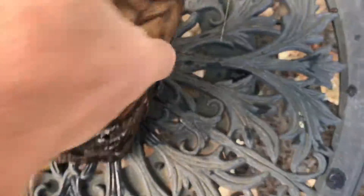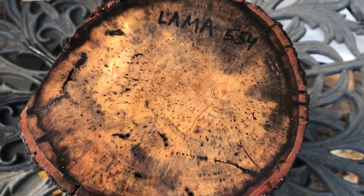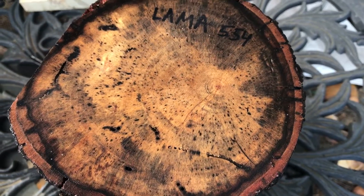I'll show you the other end real quick. There you go — you can see all that black line spalt in there, some small bug holes. This is a beautiful log; I think you're really going to like this one. This is not easy stuff to come by. Llama is a very rare wood and very hard to find. So auction number 554 — thanks for looking, everyone. Good luck.